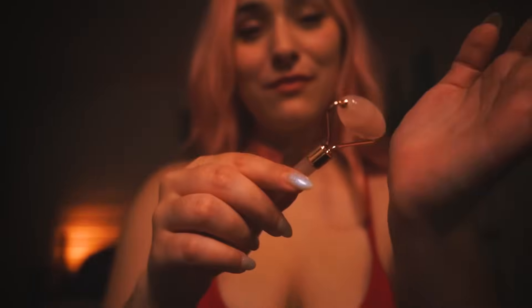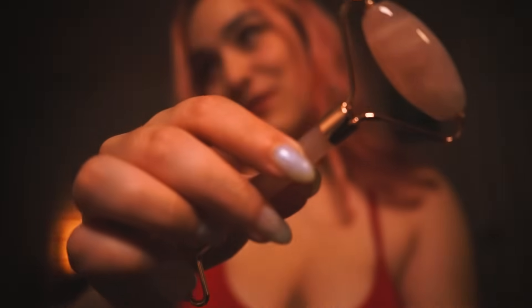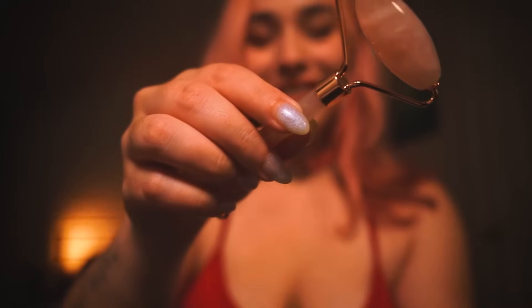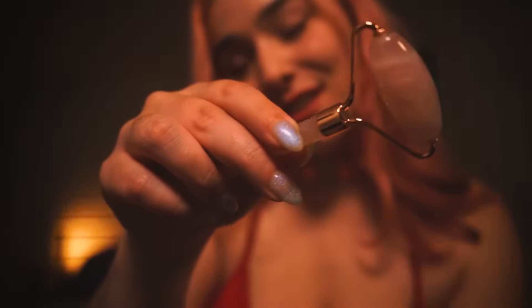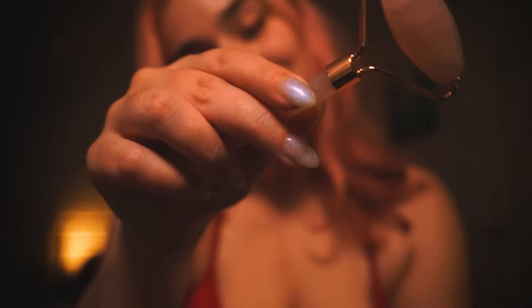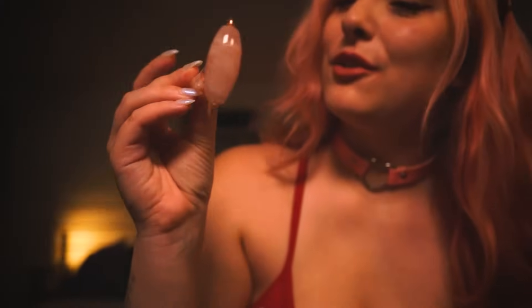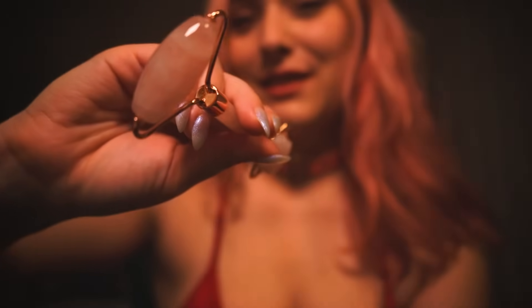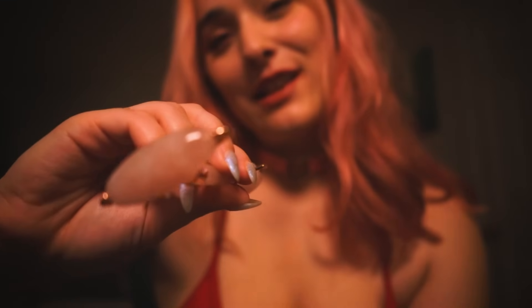I chose rose quartz because rose quartz is the color that represents love. Rose quartz is the crystal that radiates and shines love and healing frequency into your heart. Just use this upwards on your face to create some massage motions and relax you a little further. If it's too cold to the touch, please just say the word and we'll give it a little heat.